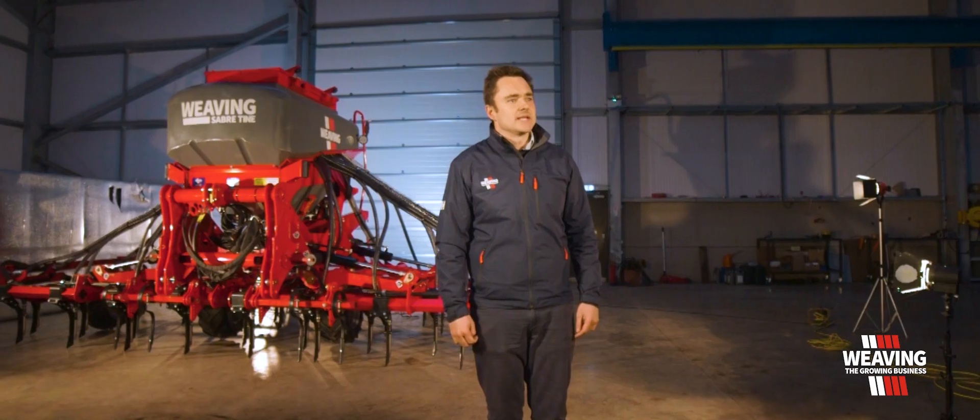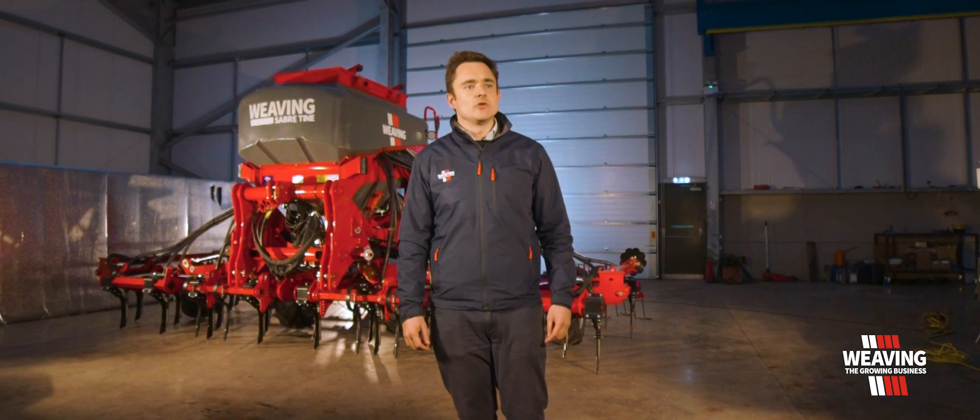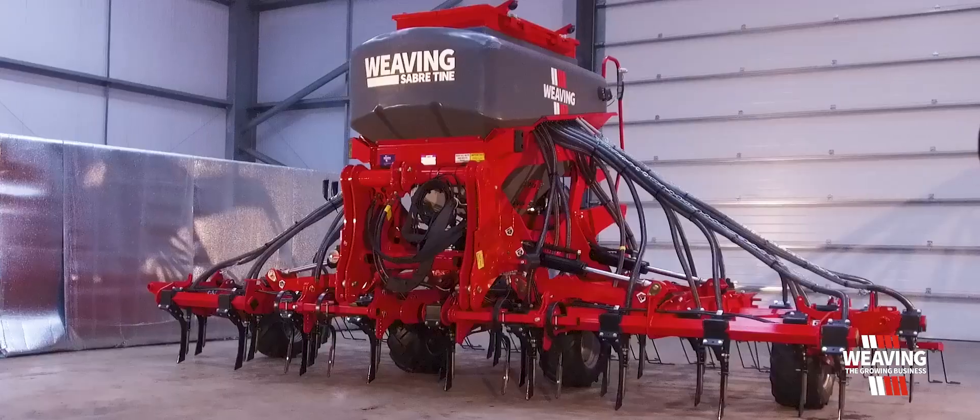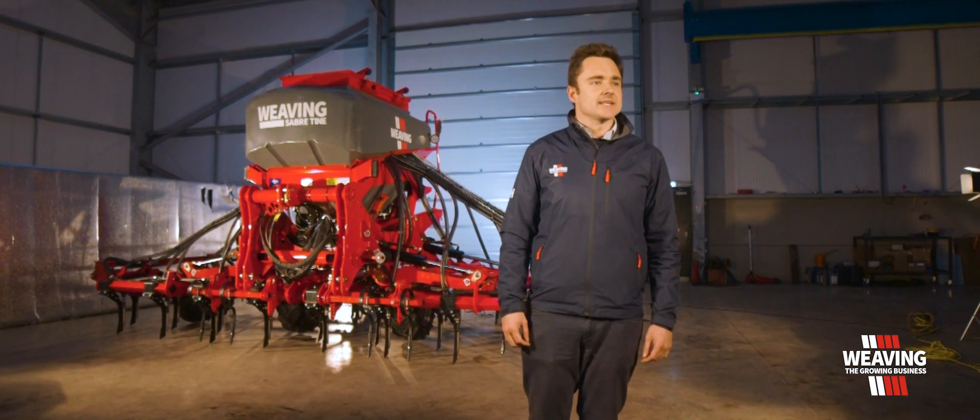Hi, my name is Simon Weaving, Sales Director at Weaving Machinery, and today I want to give you an insight into the new Weaving Sabre Tyne. This is a mounted drill and it comes in models of 3, 4.8, and 6 metres.